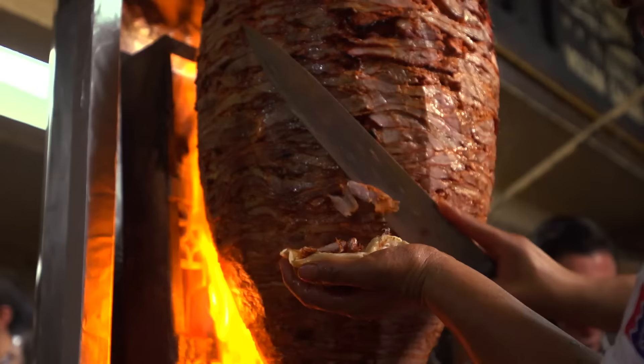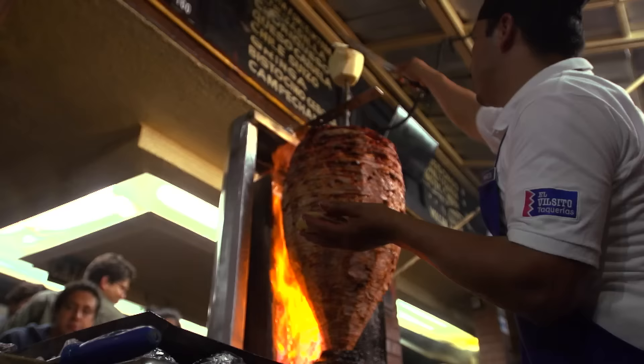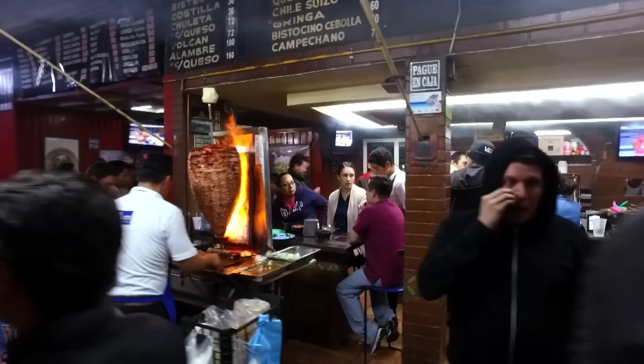It's got those huge trompos — bigger-than-life trompos of sliced pork beautifully marinated and then seared and sliced, with pineapple and salsa and fresh garnishes. And people love it too because you have to stand up to eat them. You're outside, right on the street. And you probably know this from having had picnics — food just tastes better when you eat it outside.